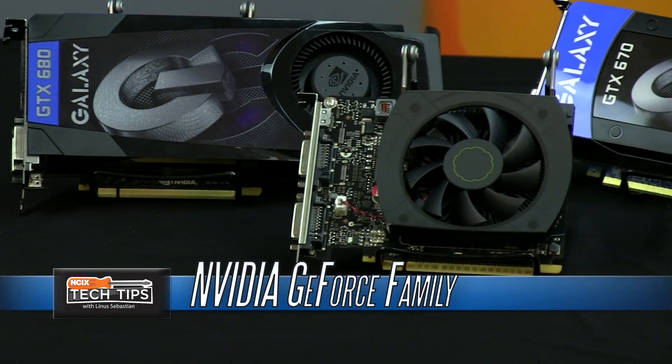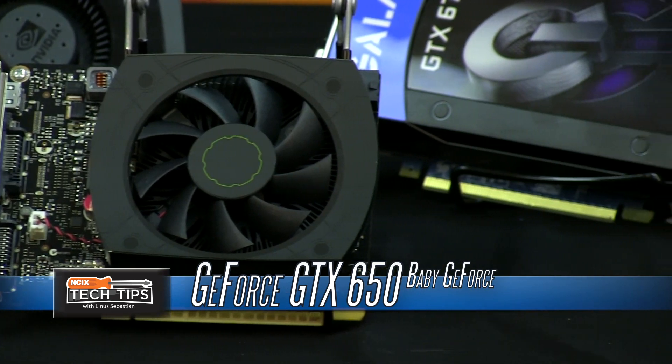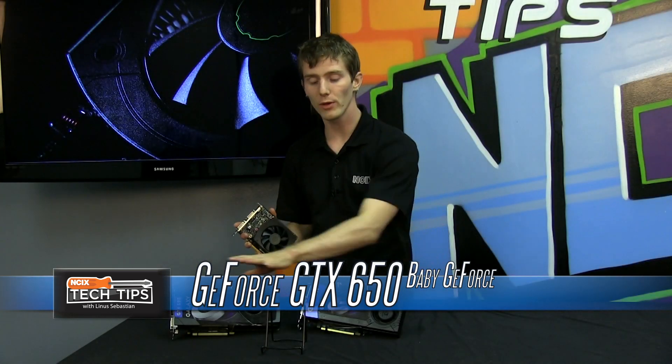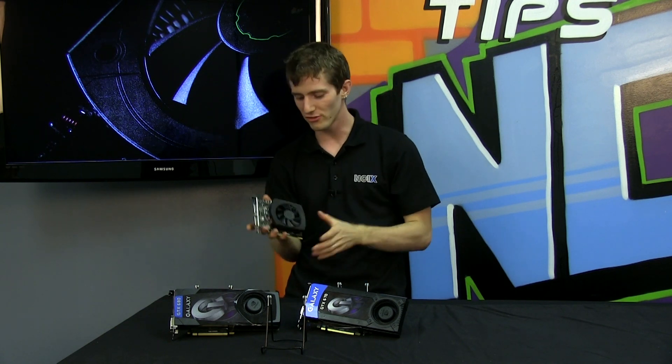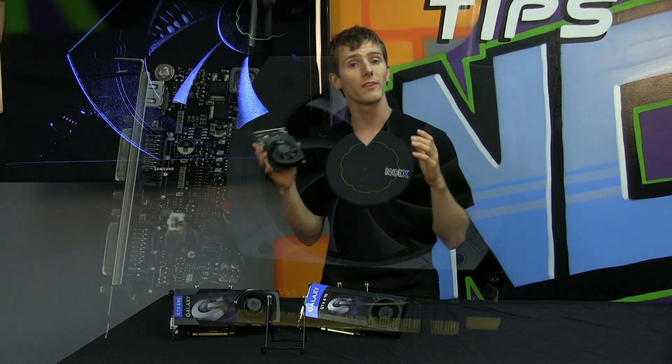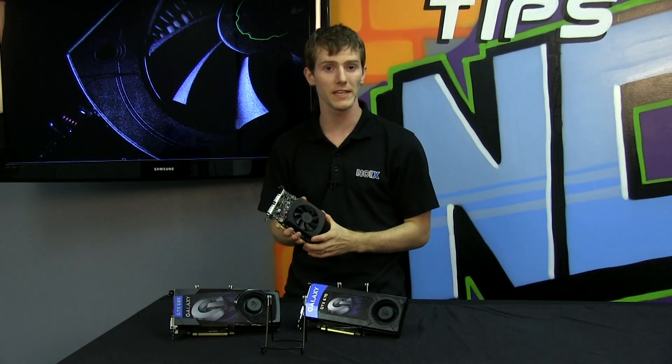Let's talk a little bit about baby Kepler's specs. This is based on the same Kepler architecture as the GK104 GPU, which is the one you find in the GTX 670 and 680 — Daddy G-Force and Mama G-Force GTX. However, this is a toned-down version of the Kepler architecture, similar to the 660 Ti.